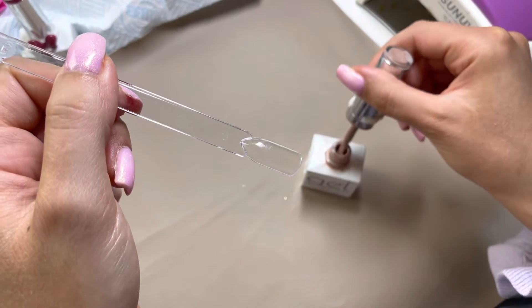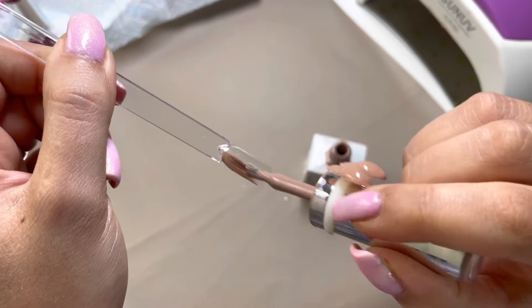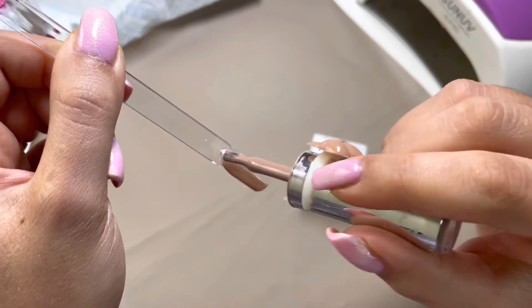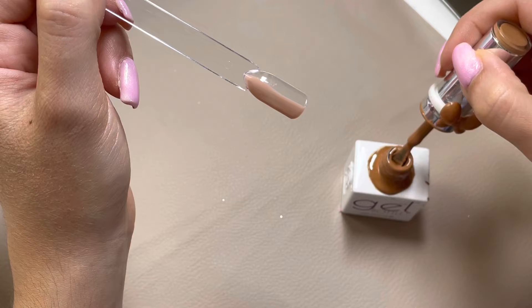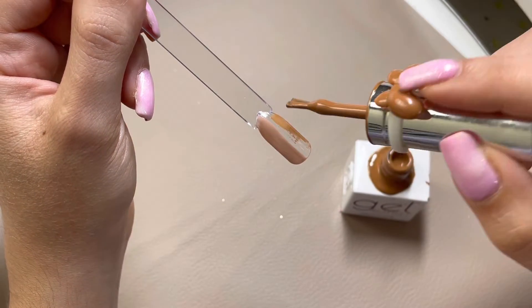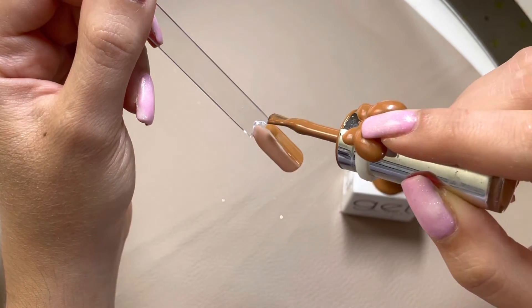Hey all, welcome back to another video. In this video I'm going to be creating these optical illusion nails — this is like the trend at the moment. I am going in with some colors from the Gel Bottle, starting off with this vertical ombre look and applying two coats.